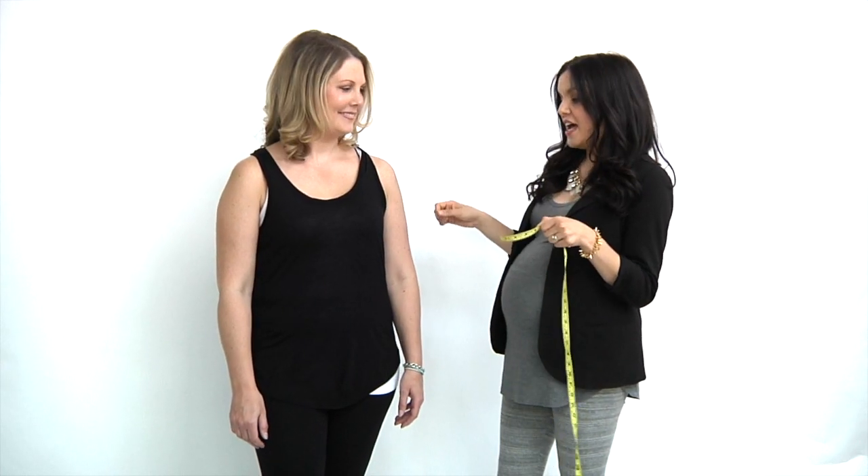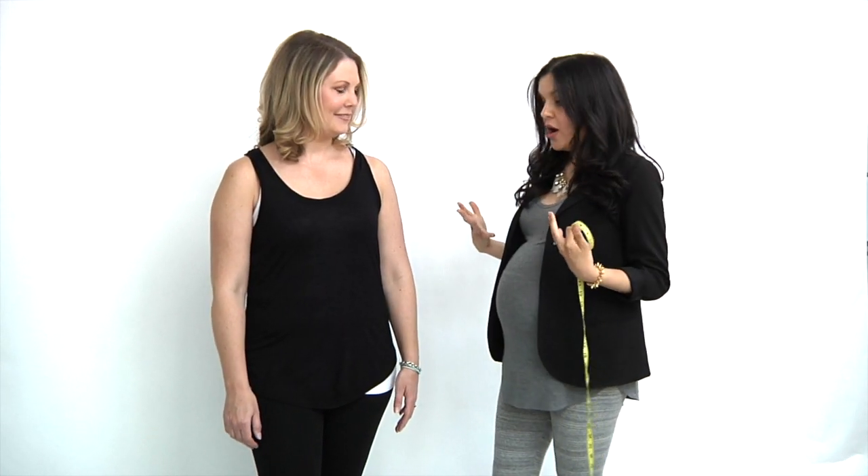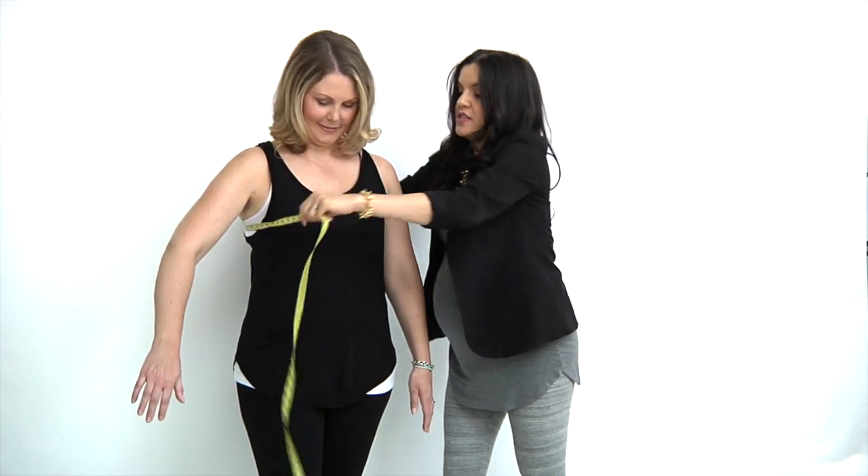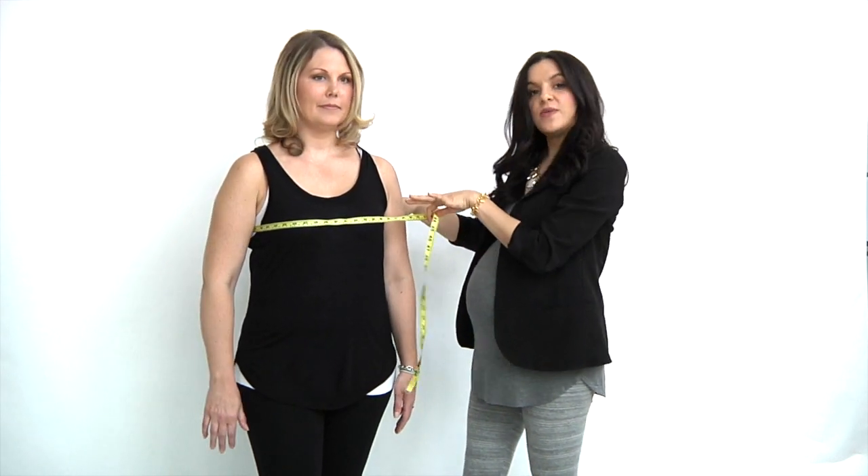To measure your chest, you're going to be wearing a bra and you're going to take the measurement at the fullest part of the bust, so just right across.